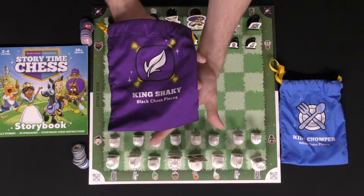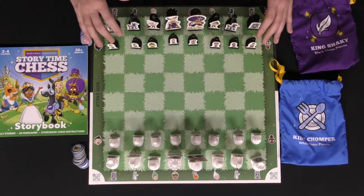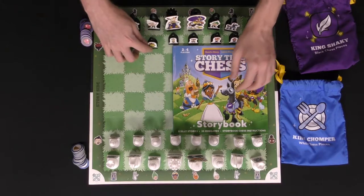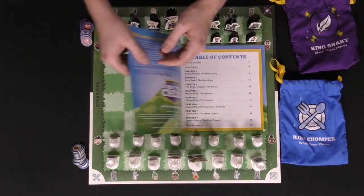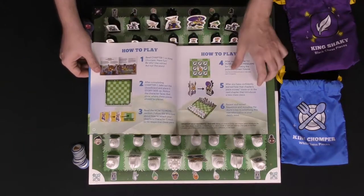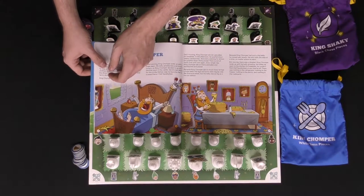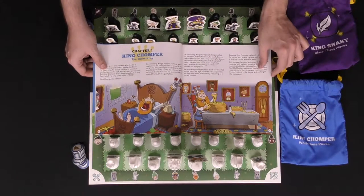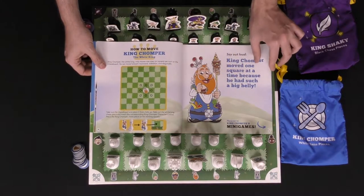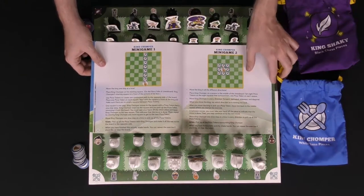The game also comes with bags that fit the different colored pieces — black and white. This is the storybook you'll be getting in the game. You open it up and it explains the different chapters, what you get in the game, how to read the book, and the essentials of what you need to do to teach yourself or your children chess. It explains the different story modes — how the king and queen move and how you position them on the storyboard using tokens.